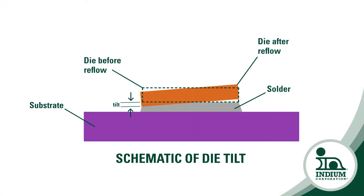While bond line planarity is important at all levels, it is of the utmost importance at the die level. If the bond line has a thinner side, this can result in delamination or cracking due to uneven stress.